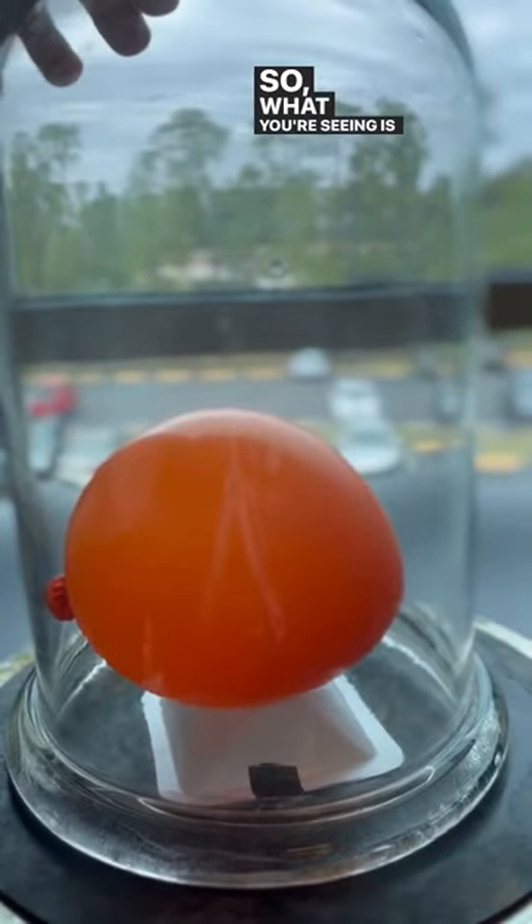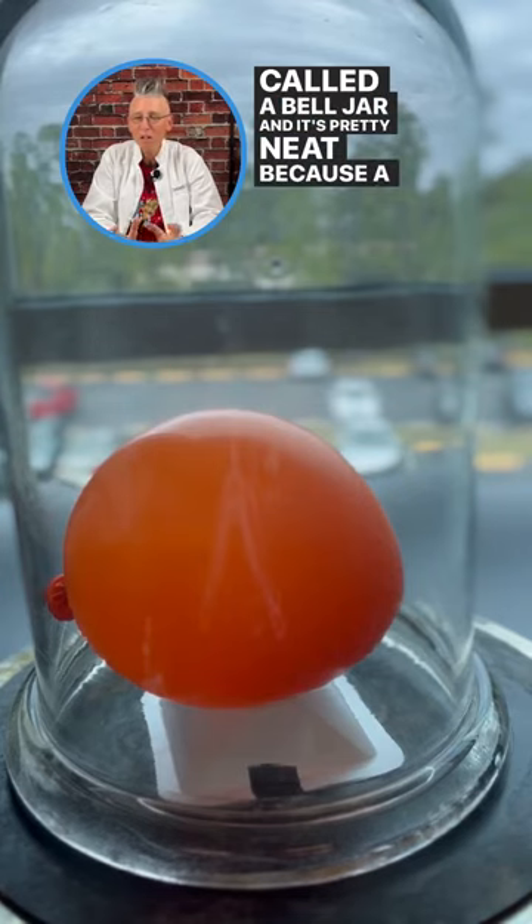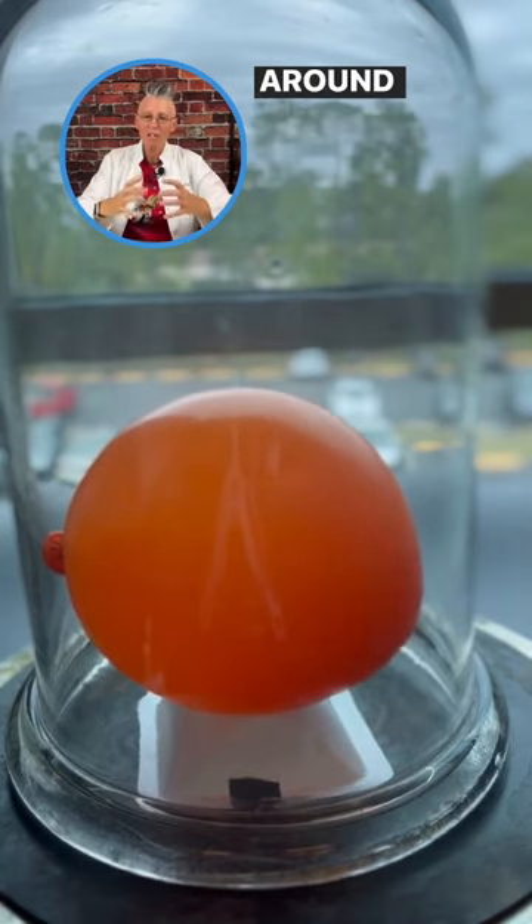What you're seeing is a balloon going inside what's called a bell jar. It's pretty neat because a bell jar gets sealed and it really prevents any air from coming in around the balloon.